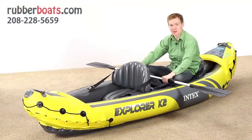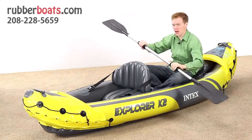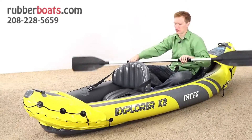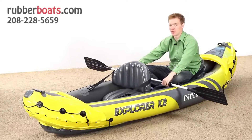The paddles that come with the Explorer K2 are extra long — 84 inches long — and they're made of aluminum. They have padded handles so that when you're paddling, your hands will feel comfortable. Your seat sits high enough out of the boat so that when you're paddling, the paddles don't catch on anything and allow for a very smooth ride.